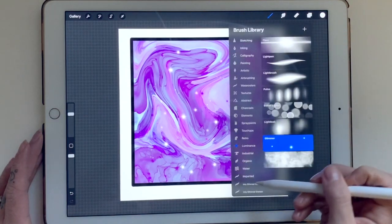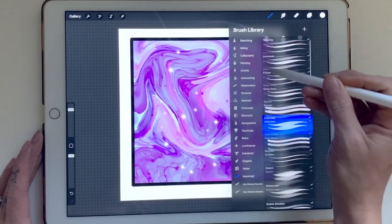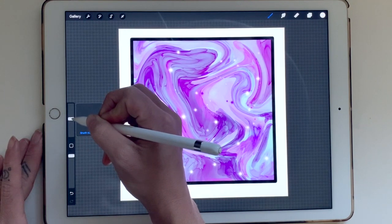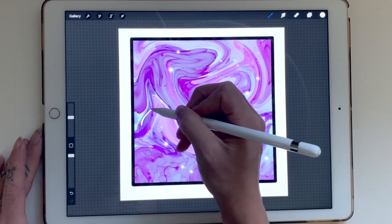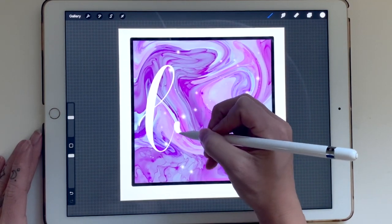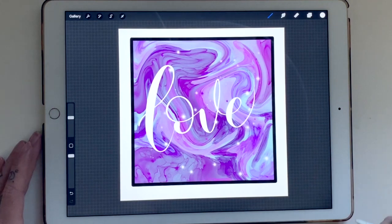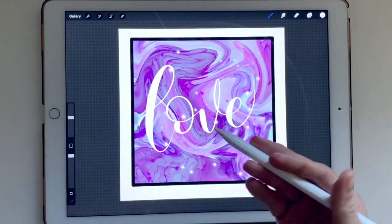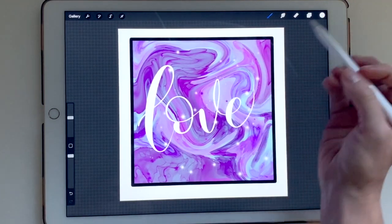Now I want to create a new layer above the group. I'm going with white and picking up a brush pen I also bought on Creative Market — I think it's called the Colorado set. This is probably my very favorite brush to use for lettering. I'll turn the size down to about 31 and just write the word 'love.' There — I've written 'love' in calligraphy, but you can't really distinguish it well against the background. It kind of all blurs together, so we want to add some contrast.